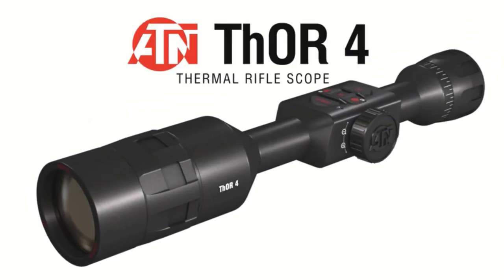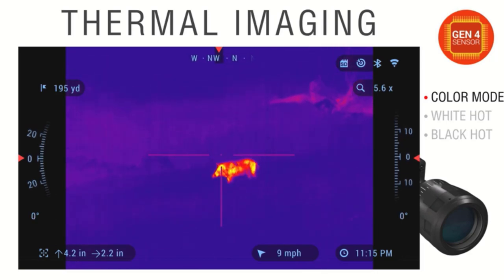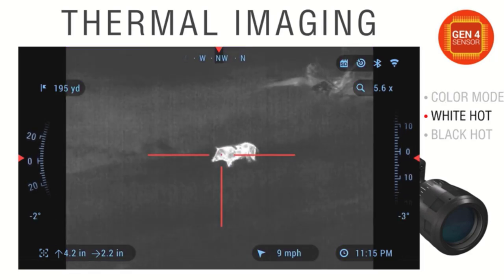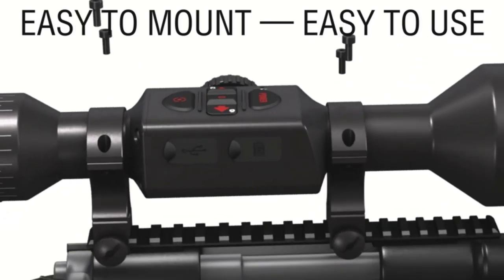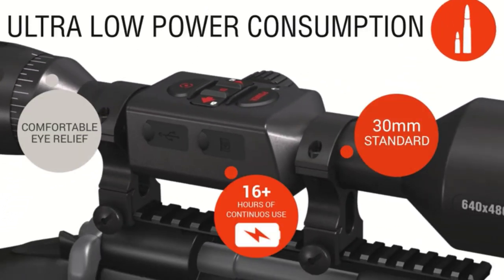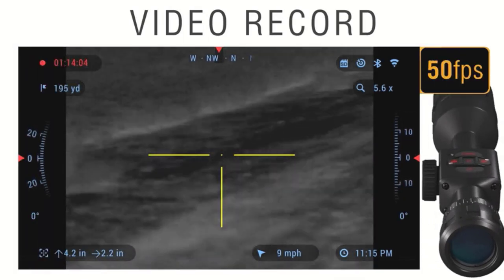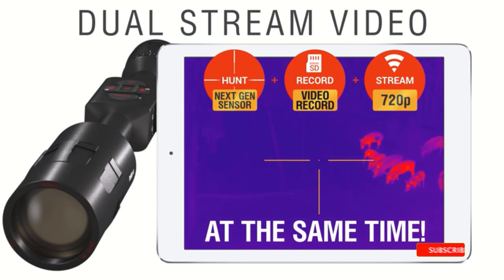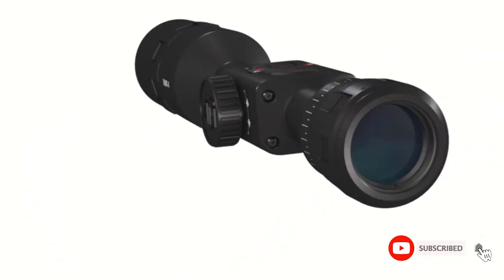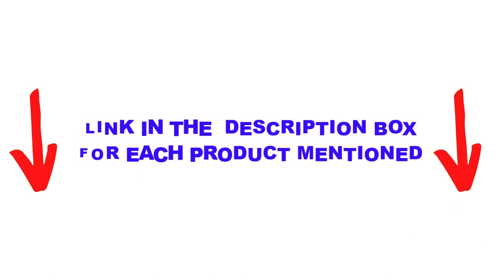Are you looking for the best thermal scope in your budget? In today's video, we break down the top 5 best thermal scopes available on the market. I made this list based on my personal opinion and tried to list them based on price, quality, durability, and more. I found these products very helpful for people like you. Check out the description below and make sure you subscribe for more videos. Let's get started.